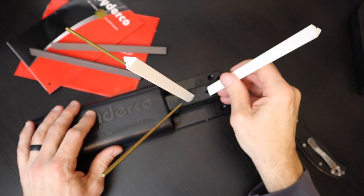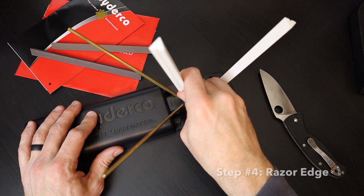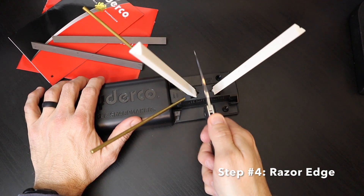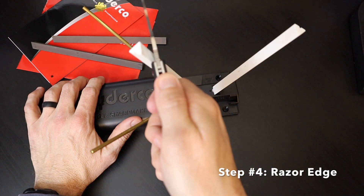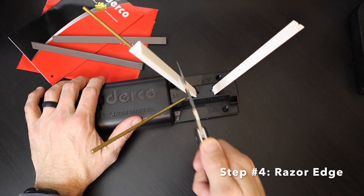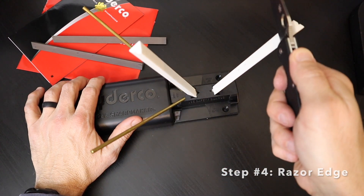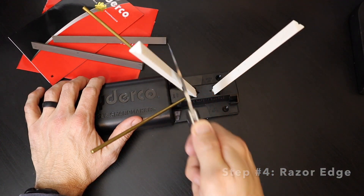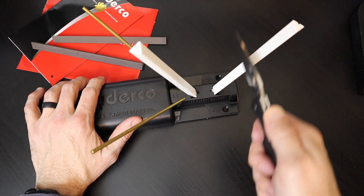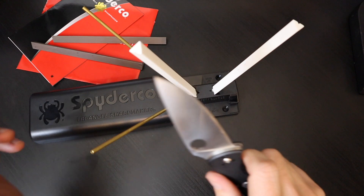Can you guess what Step 4 is? You basically rotate to the flat side of the white stones and repeat the exercise. Try to keep that knife as straight as possible. I'm not using a lot of pressure — the instructions say 2 to 3 pounds of pressure. Nothing excessive as far as the amount of effort it takes to consistently drag the knife across the stones to get an even edge.